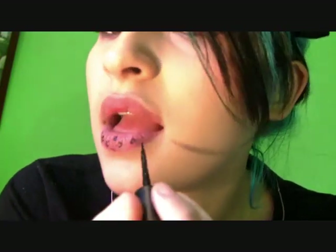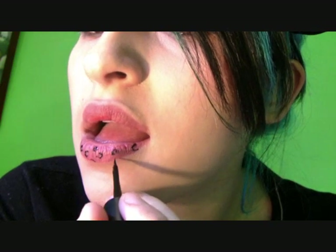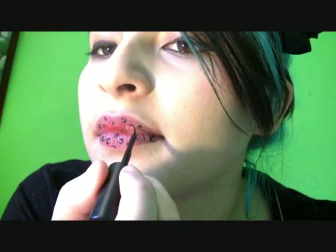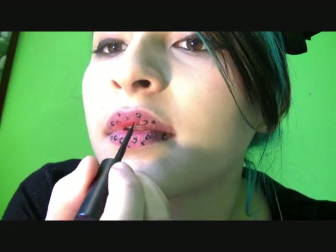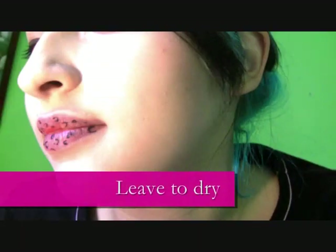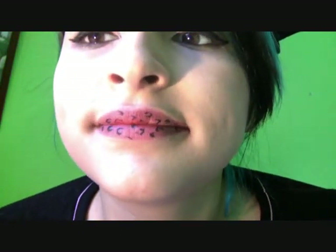Don't add too many shapes onto your lips as this will make it look a mess from a distance. Also keep them well spread out. Then leave it to dry by trying not to move your mouth to avoid any smudges.